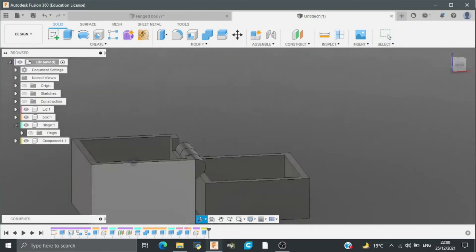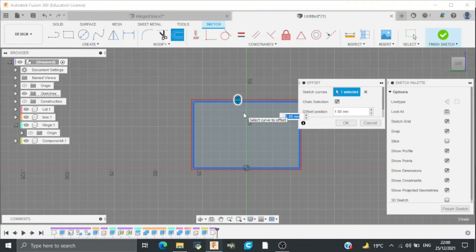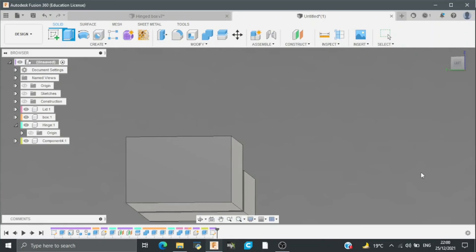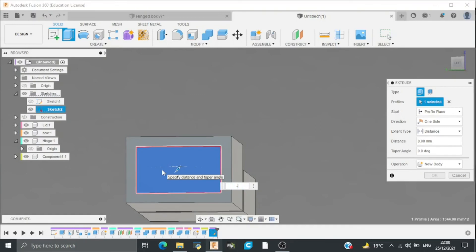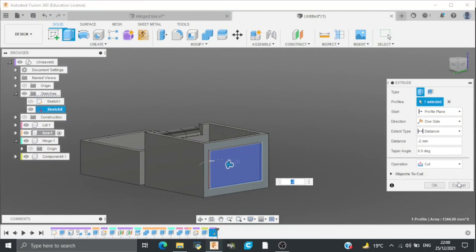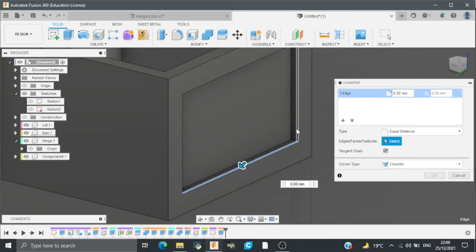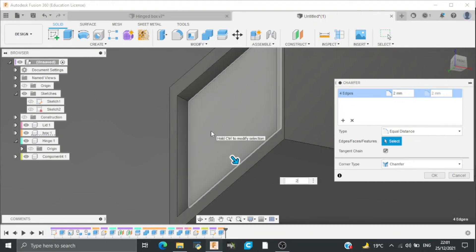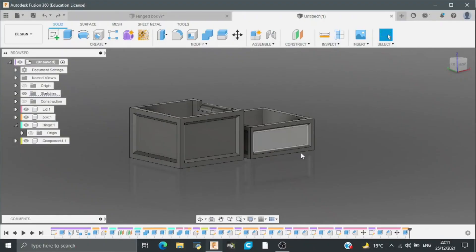Now for some beautification I will draw a sketch on this plane. I will select offset, select the outer line, and the offset distance will be minus 6mm. Then I will extrude cut it at a distance of minus 2mm and then add a chamfer to it. Select the outer edges of the extruded face and add a chamfer of 2mm. I will repeat this process on these two faces also. So chamfers are added to the hinge box.